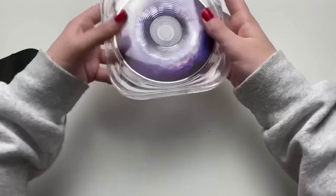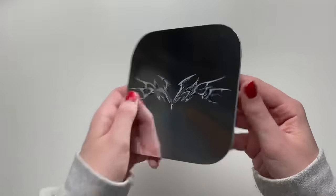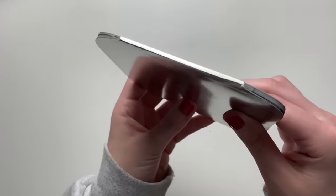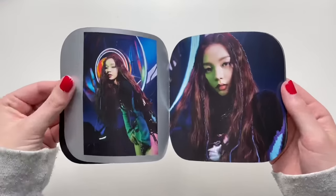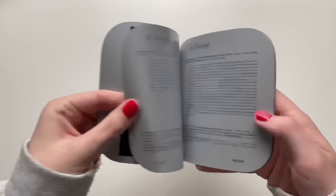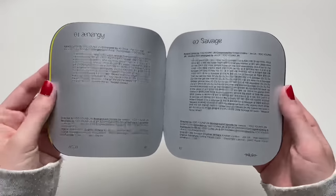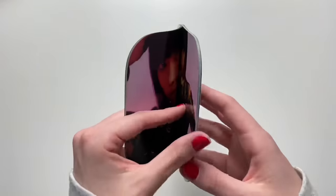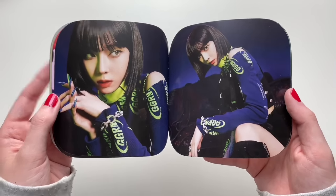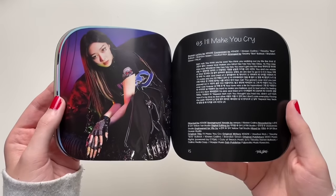This reminds me of GOT7's debut album packaging — it looks the exact same. Oh, there we go — it double opens. This is so cool; it seems simple but there's more to it. Love it! There are AR cards inside. The photo card is very reflective — oh, this is pretty. Karina looks so pretty here. Oh, I love their outfits and the background — they're all different colors. They look gorgeous.